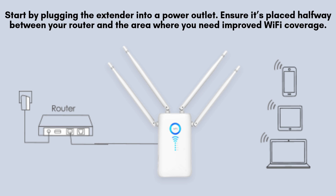Ensure it's placed halfway between your router and the area where you need improved Wi-Fi coverage. Once plugged in, the LED lights on the extender will begin to blink.